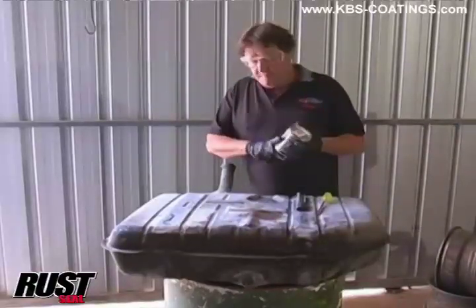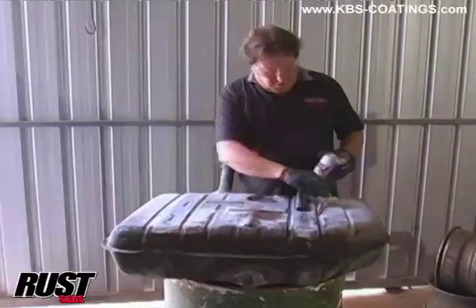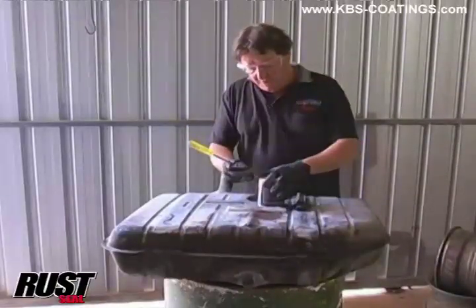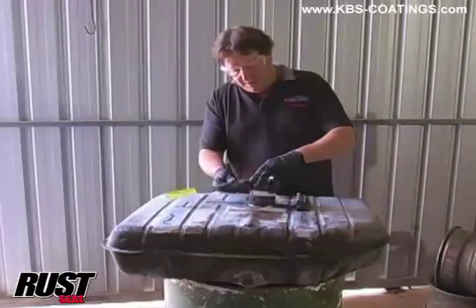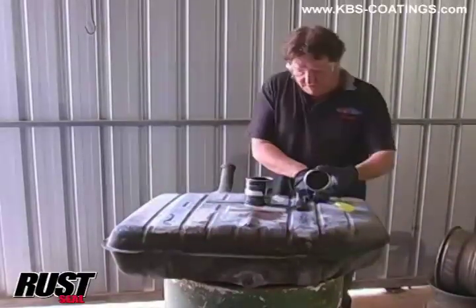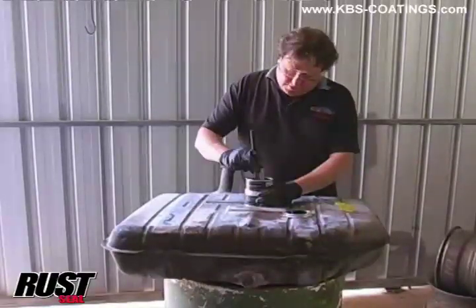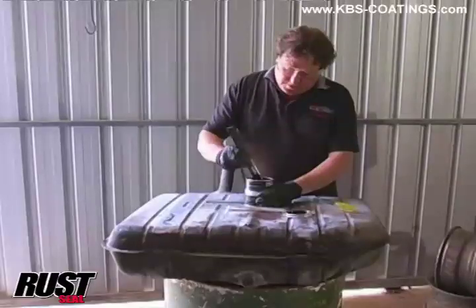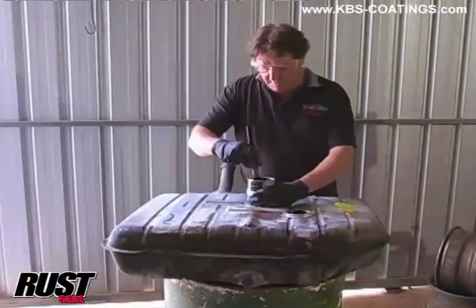Here comes the fun part - put some color on here, the rust seal itself. Now what you've got to do, same as the other one, make sure your can is open. I've already started opening this can. As you can see this is black, this is a gloss black. Stir it through - remember it's stirring up. I can feel a little bit on the bottom there, but this one's not too bad.